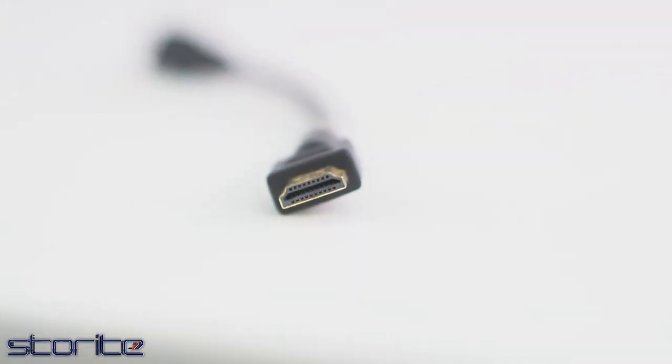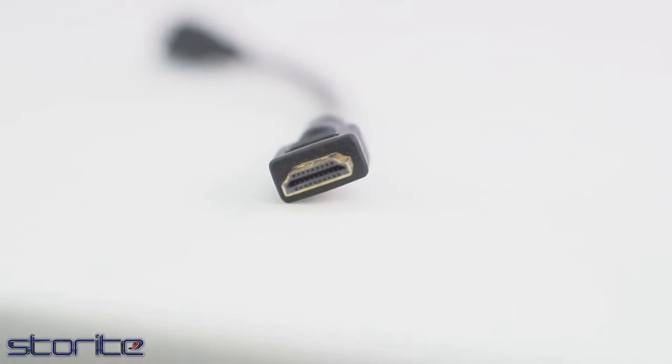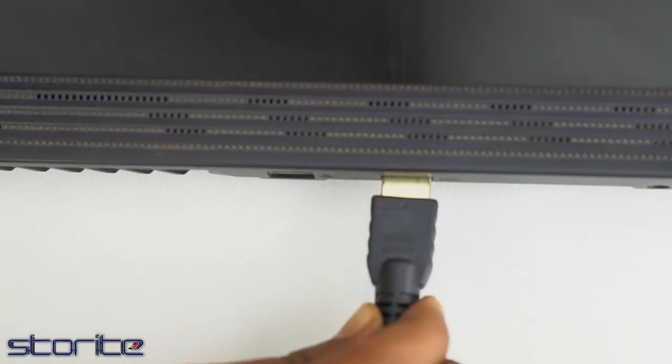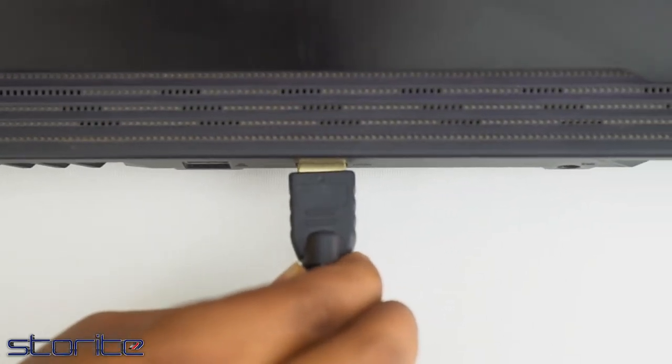It comes with a gold-plated HDMI 19-pin Type-A connector on both sides of HDMI. This is a 1.4 specification extension, so it will support 3D and will carry the Ethernet signal too.